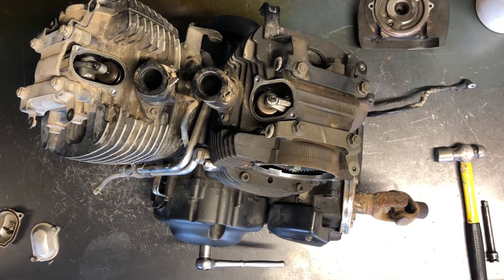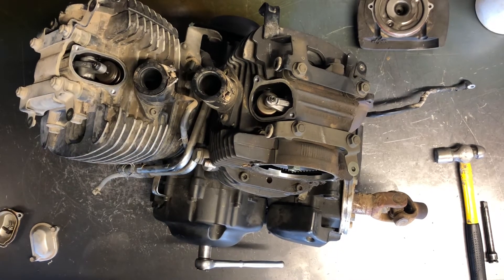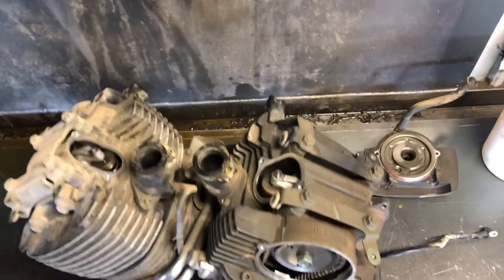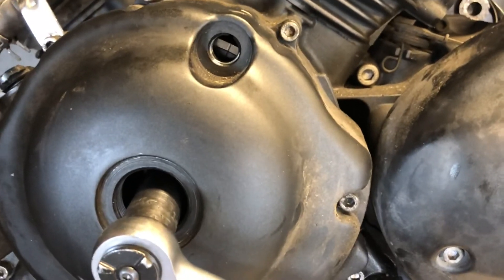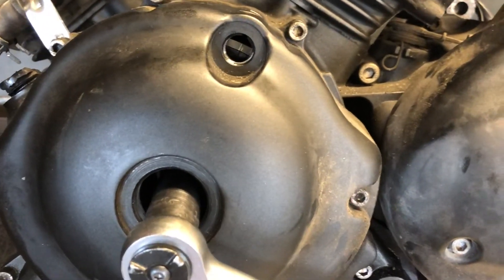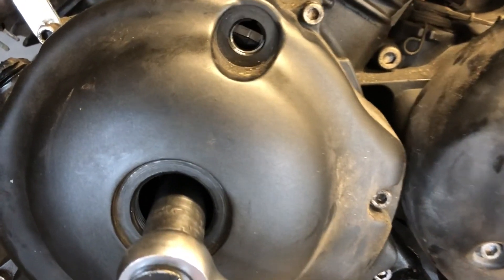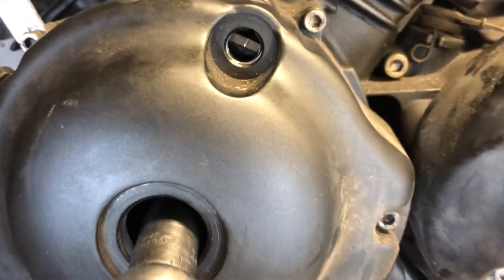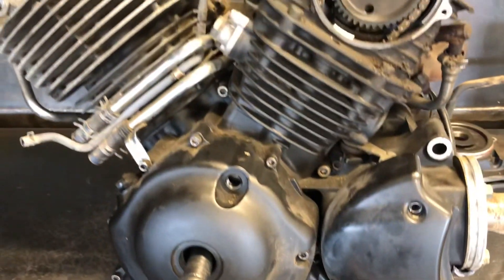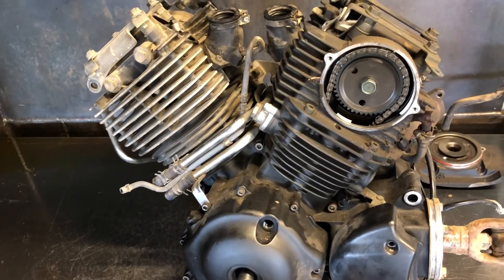If you have questions or comments, let me know in the comments below. Please like and share, and let me know if there's anything else you'd like me to do a video on. There is the mark for top dead center on the front cylinder — that's what it looks like. For the rear, you're going to have that same mark but it's going to have a little T beside it. That's adjusting valves on a Yamaha V-Star 650. Thanks for watching.